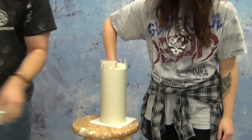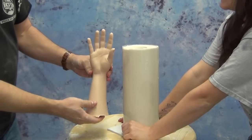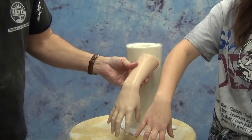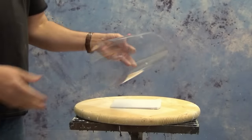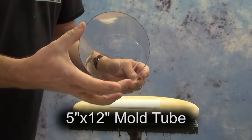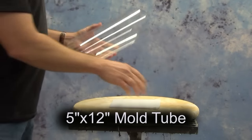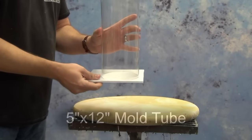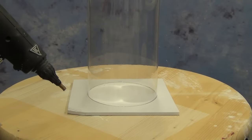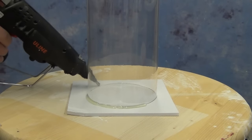Molding and casting a human hand using Genesis 5 Alginate, Gel 25, and our new clear mold tube. Many of you have requested large diameter clear tubes for making silicone block molds. We already have several other sizes, but we recently found these really large diameter ones — this is 5 inches wide by 12 inches long — and in addition to being great for silicone block molds, they also work great for making quick hand molds. We're going to cover that process in a fast tutorial here.